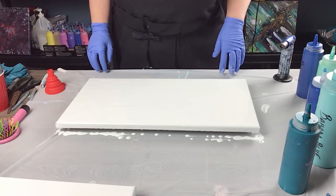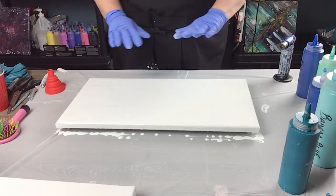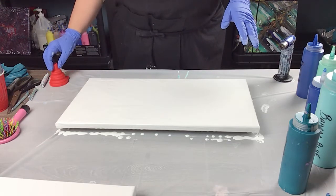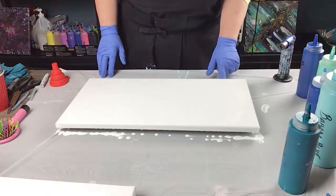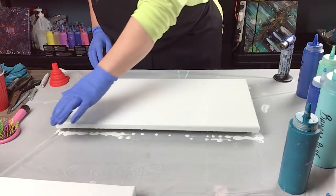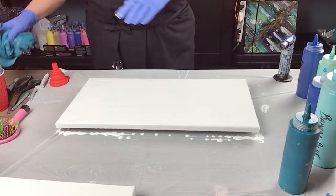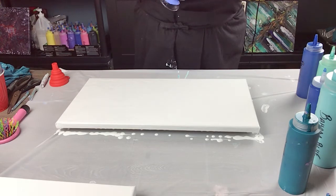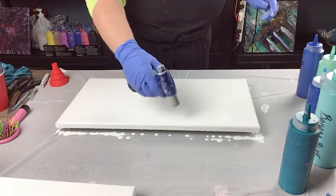Hi everyone, welcome to Sandra Sensations. I'm going to be doing a funnel pour today. I saw a couple of videos of people doing this on YouTube and I thought it looks really neat, I got to give that a try. So that's what I'm going to do — my own version of it. I have the white acrylic ready to go on my 10 by 20 canvas. I'm going to give it a torch here, get the bubbles out, and get started.